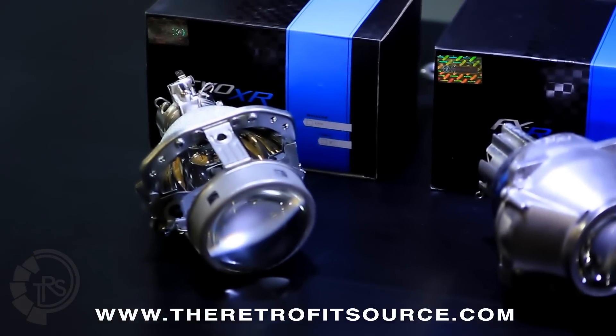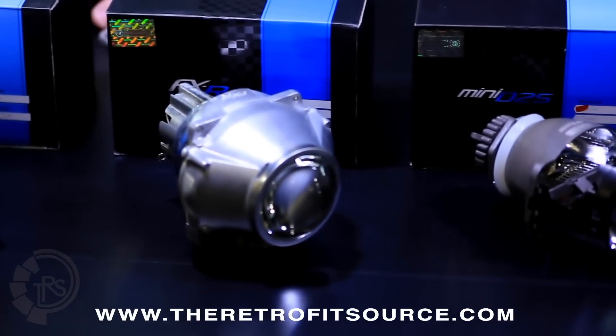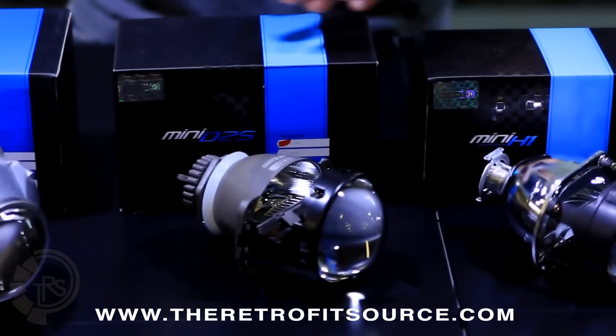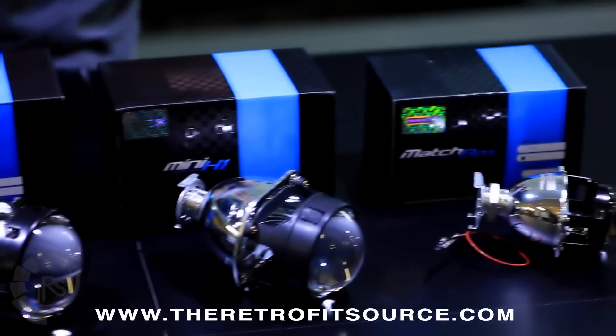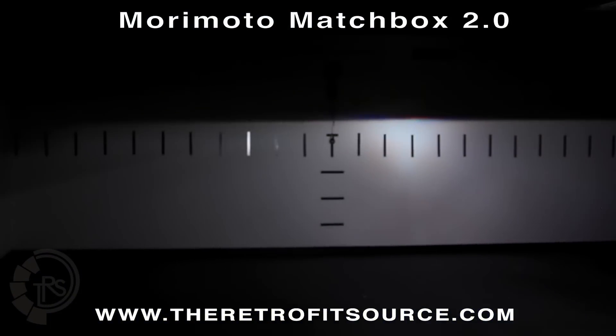No matter which Morimoto projector you're looking at, you're going to want to make sure that you get them in the original equipment black and blue boxes with the hologram. What that means is that the projector has been quality controlled, everything inside the projector has been inspected, and it is guaranteed to perform just the way it was designed.